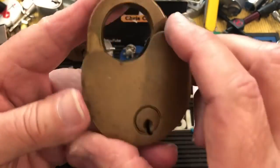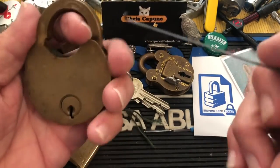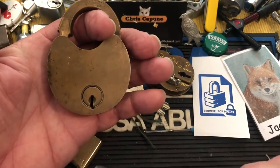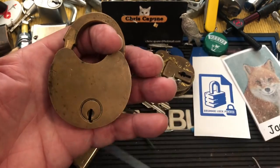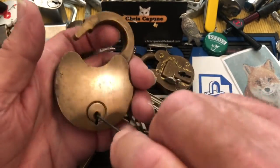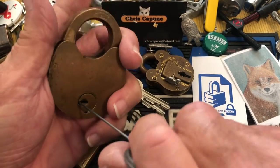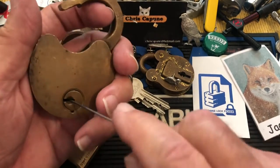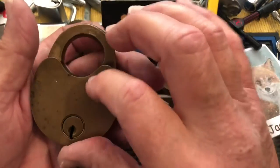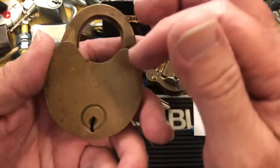I got this one locked, and I watched him put his finger in here, take a small little wire, go through it, and pick it. So I took this little wire, got it in, and he said you have to tension it and find the levers. It took me a couple of minutes — I had some fails — but I did feel the levers dropping back. I said okay, I'm on the right track, and then lo and behold, I picked it.